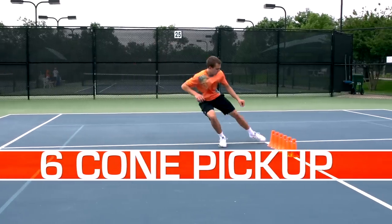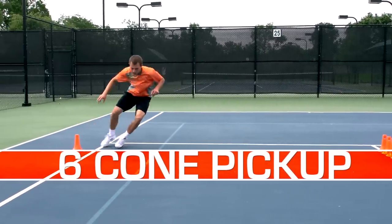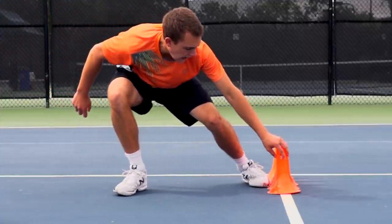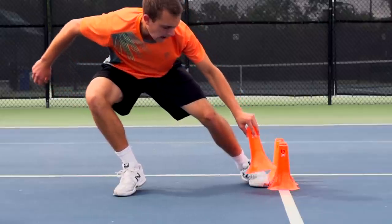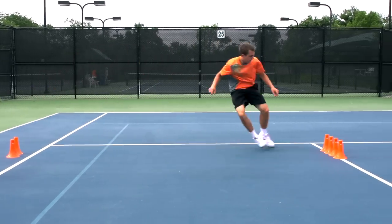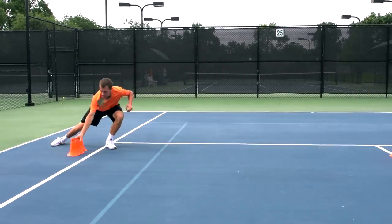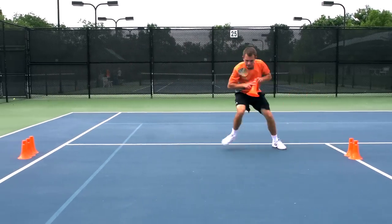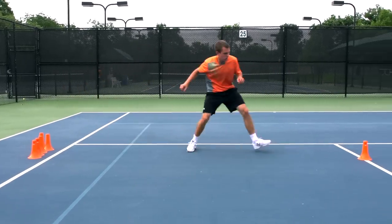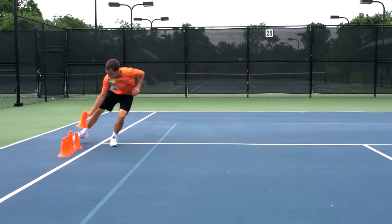The Six Cone Pick-Up is a lateral movement drill focusing on body control and a low center of gravity. Shuffle from the singles alley line to the midline and sink your hips down to grab the cone. Shift your weight back and drive off that back leg to explode toward the starting line where you will place the cone. Repeat this until all six cones have been moved to the opposite line. This is a great drill for lateral movement, balance, endurance, and footwork.